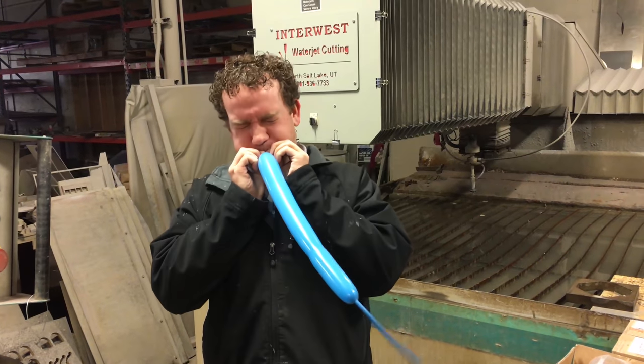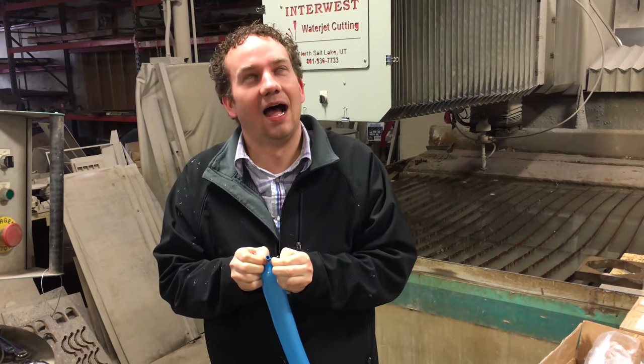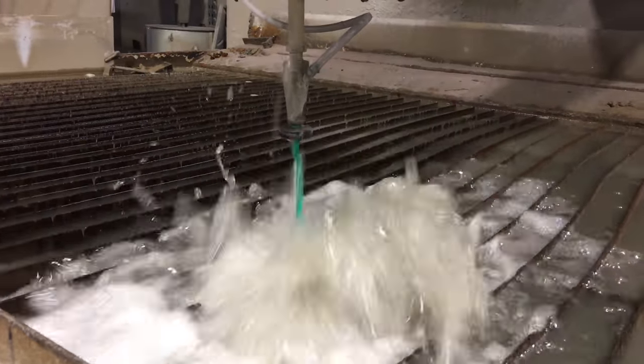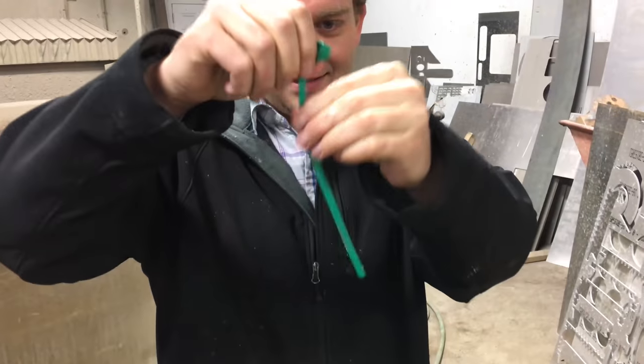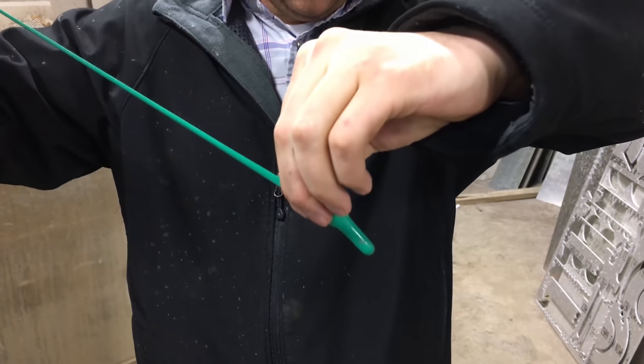I think there's an easier way to fill those up, Mitchell. Almost. Tied it off. It's got a little bit of water in it. Maybe a teaspoon. If you throw it hard enough, it'll pop.